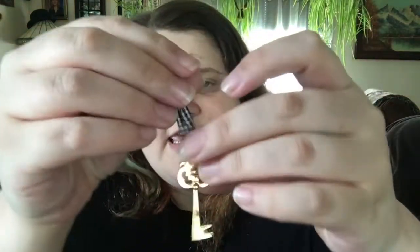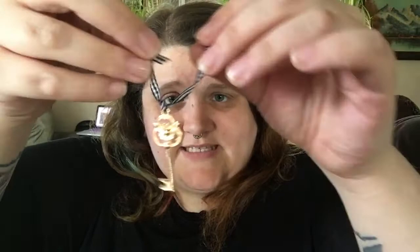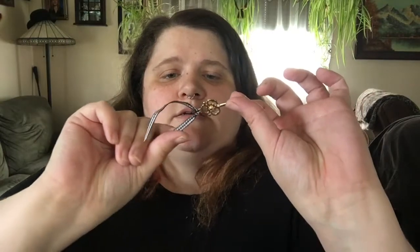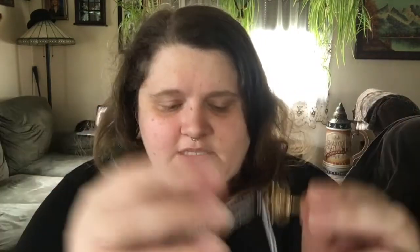She also comes with this little key on a ribbon. I've seen people tie this on her wrist. It's just like a little metal gold key with a — what do you call this print? It's kind of like a picnic-type print. If you know what it's called, tell me in the comments below.